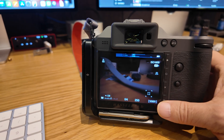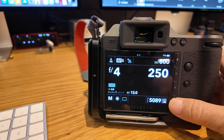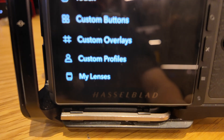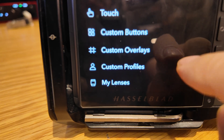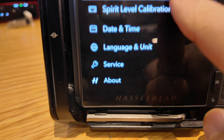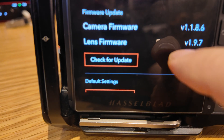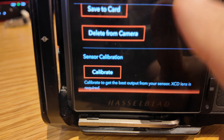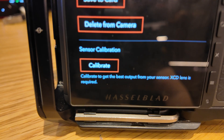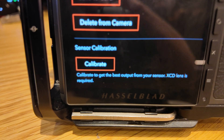Let me show you what it is. You go to the menu, go to General, scroll all the way down to Service, hit Service, and go all the way down to Calibrate — hit that — Sensor Calibration.